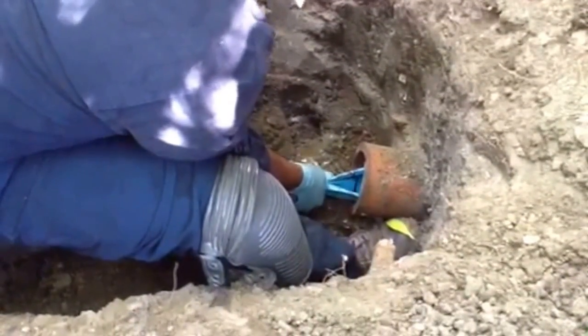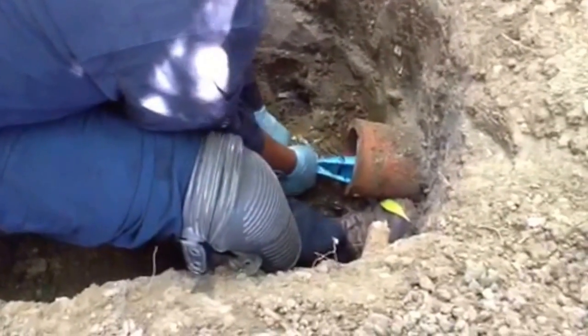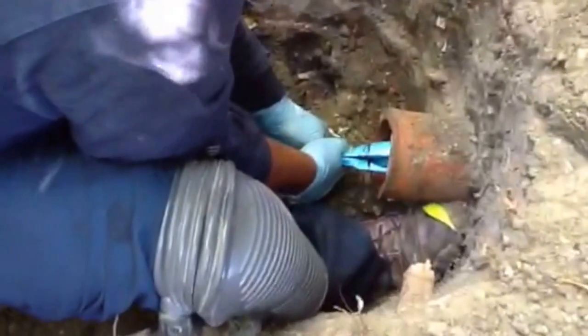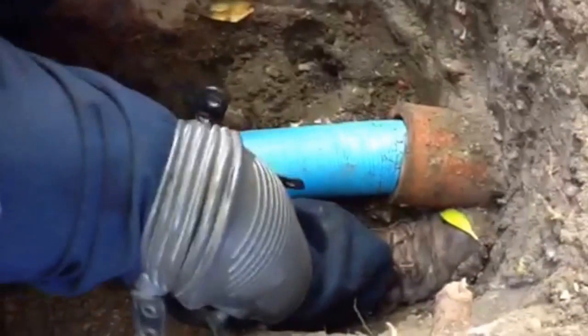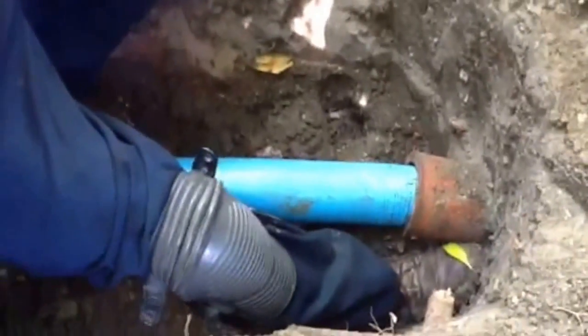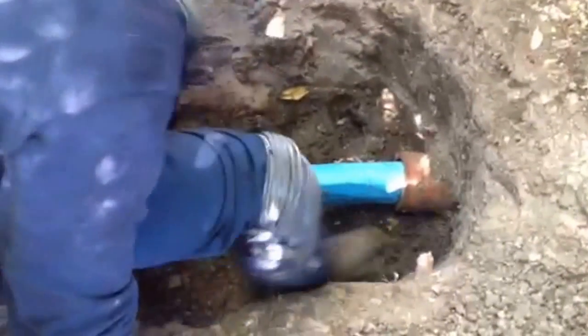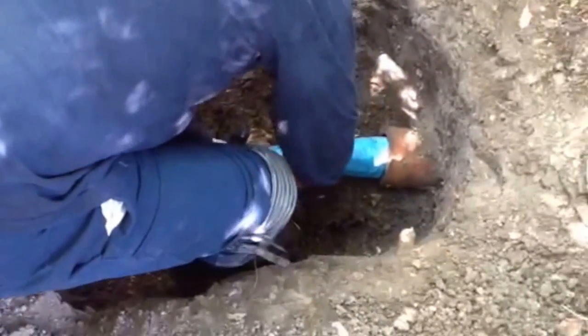This method will restore the structural integrity of the existing pipe and create the new pipe within the old. Most sewer liners and replacements can be done within one to two days. Being that this is a less disruptive method, in many cases after the repairs, it looks as if we were never even there. You'll see the average cost for these types of repairs to be from $130 to about $250 per foot. Epoxy sewer lining provides a 50-year life expectancy on the material.